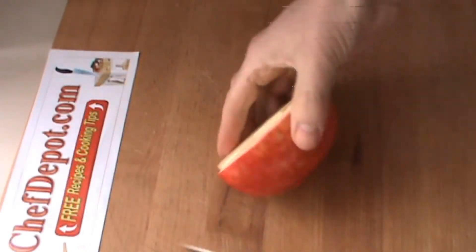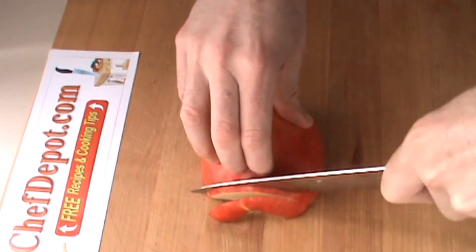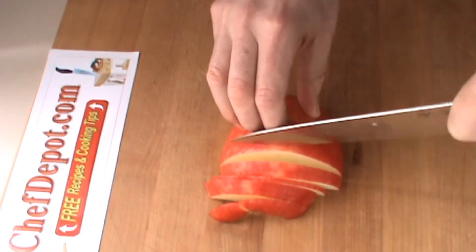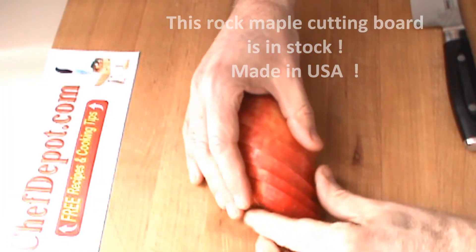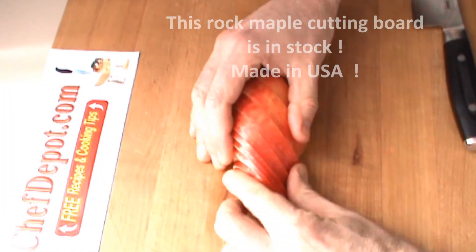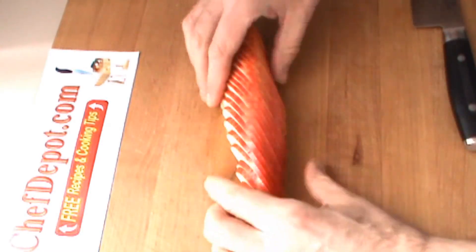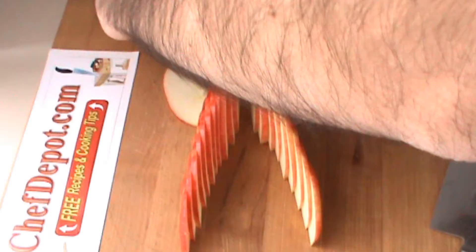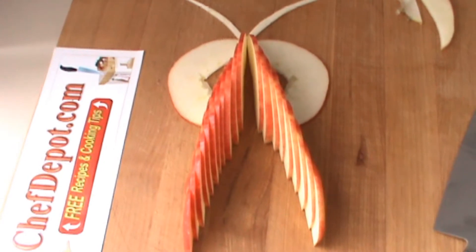Okay, I removed the core, just going to give this some slices here. So that's half an apple. And there's an apple butterfly from half an apple.